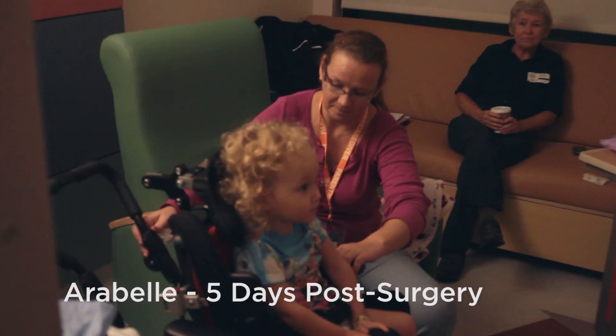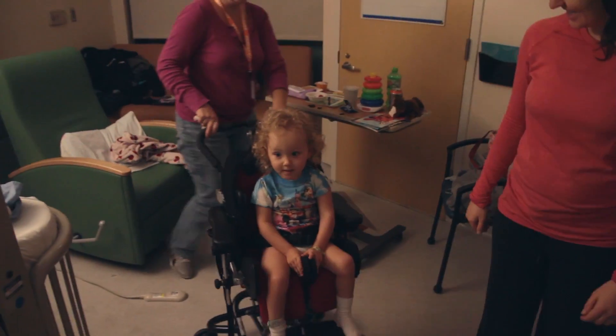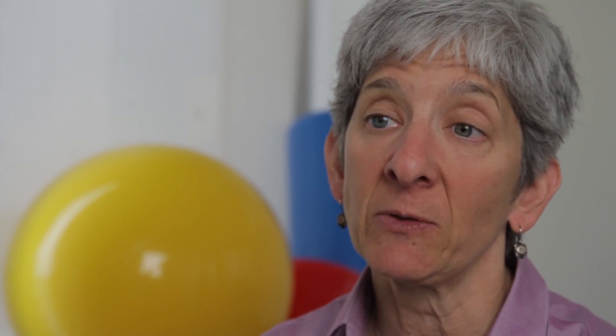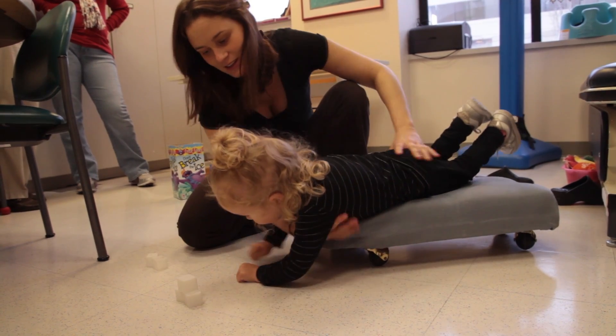About three or four days after the surgery, we transition the children to our rehab unit and the children are provided intensive services. They're participating in three or more hours, typically, of therapy a day.